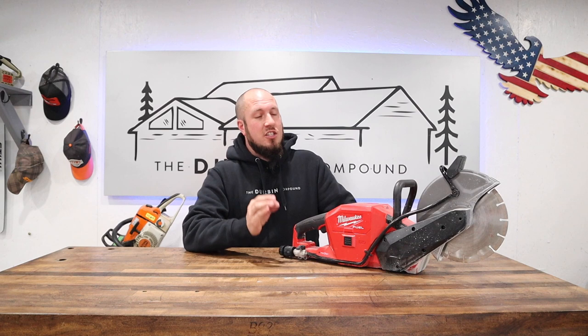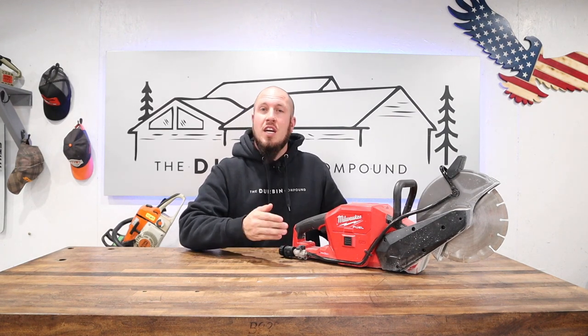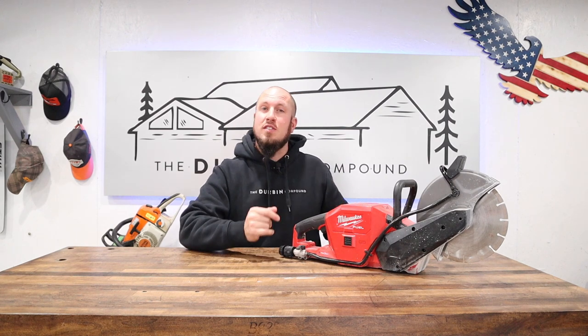this saw is amazing for small jobs — small, small, small jobs. So if you are cutting a 6-inch by 6-inch piece of concrete out, this is the saw for you.